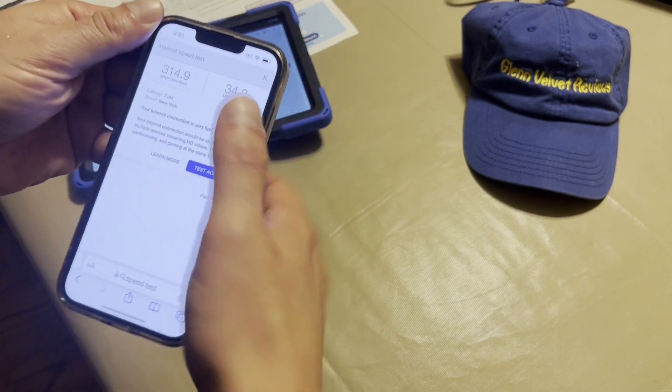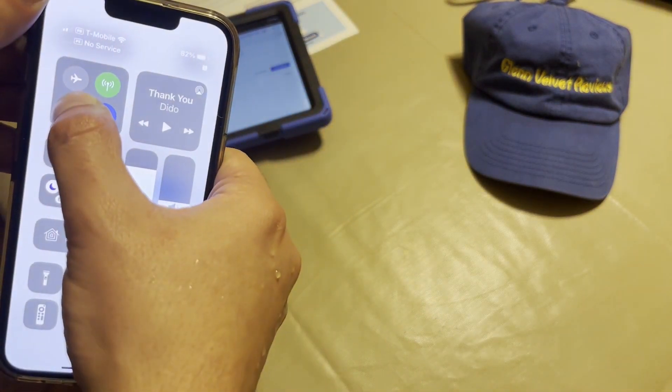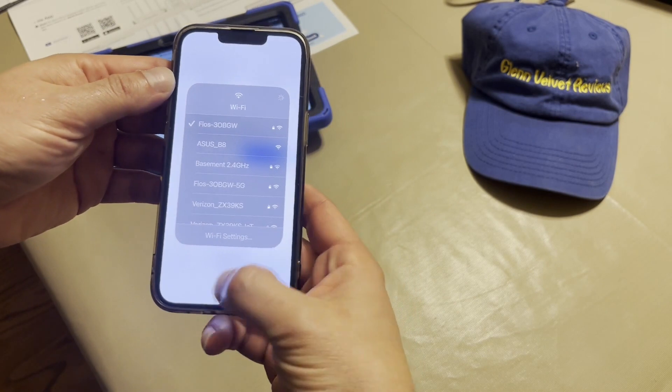All right, so that's pretty much what we got on there. That's the 2.4 — all right, then we're going to test this one out.